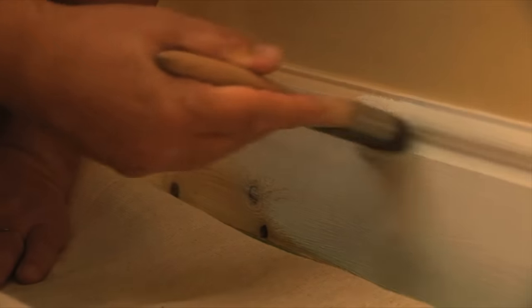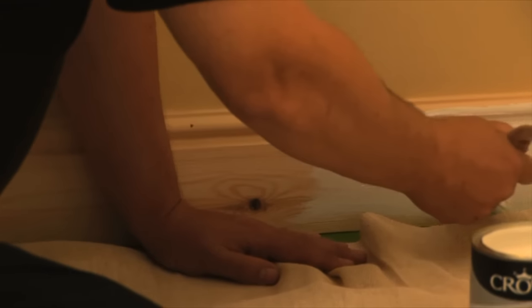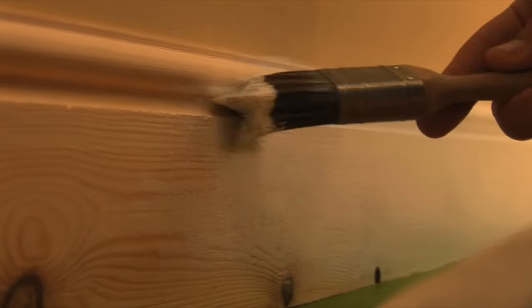One of the good things about the Crown Wood Primer Undercoat is that it's a water-based system. That means it's going to be touch-dry in just 30 minutes, but it will allow you to paint over the top of it with the decorative coat in just two hours, so you can get the job done quickly.